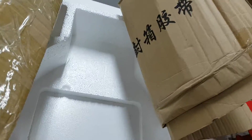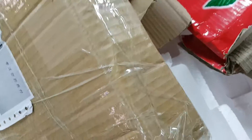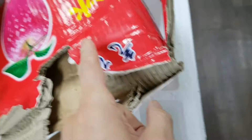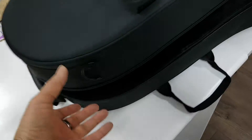Your shock-absorbing cushion is this — two this, three this. Your packing: styrofoam. And your case.